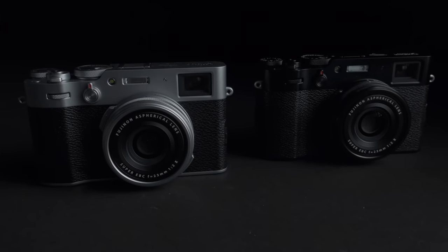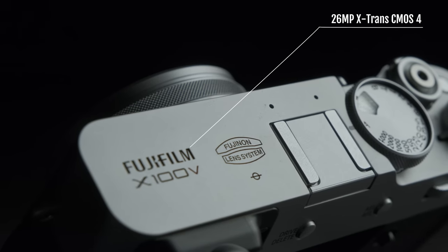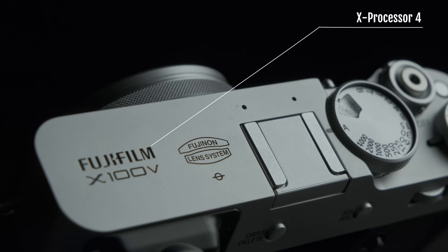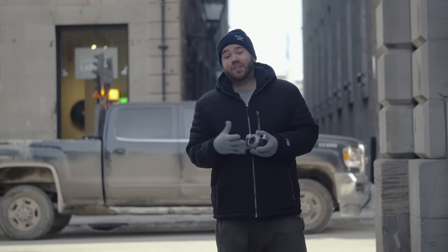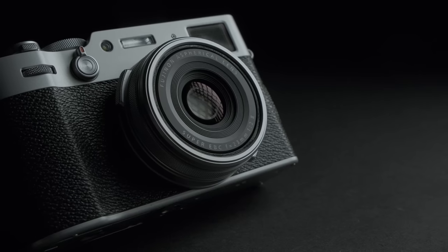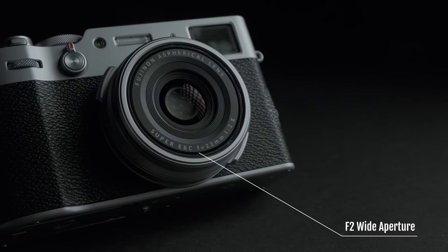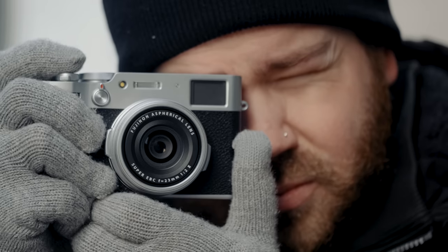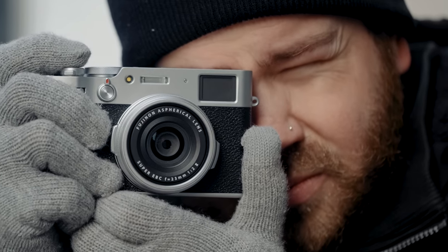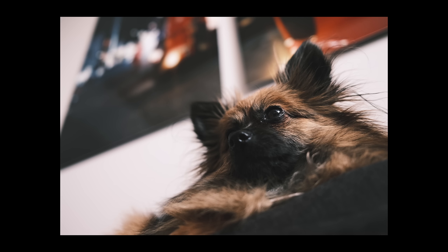The X100V comes in two different colors: classic silver as well as a black finish. In terms of sensor and processor, the X100 line is now up to par with the latest Fujifilm cameras, featuring X-Trans 4 and X-Processor 4. The lens is still a 23mm f/2, but it's the second version — you can still focus up to 10cm close and it still features the leaf shutter, making it very quiet and capable of higher sync speeds for flash photography.